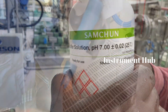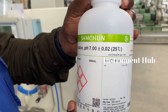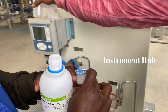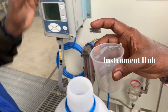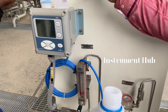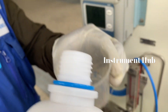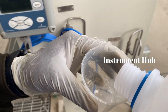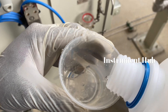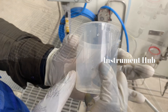After cleaning, we prepare the buffer solution. In this video we will explain two-point calibration, so we are using two buffer solutions: one is pH 7 and another is pH 10. First, prepare pH 7. Before adding the buffer solution, make sure the tumbler is cleaned very well.